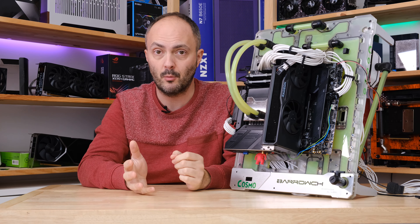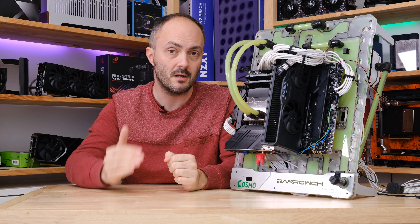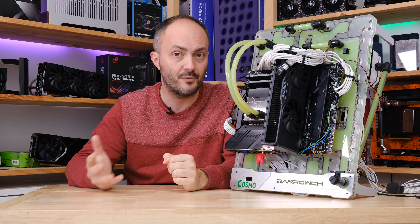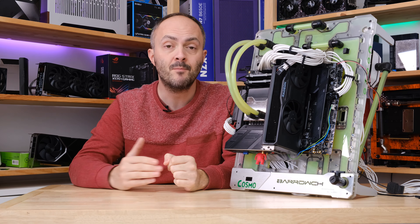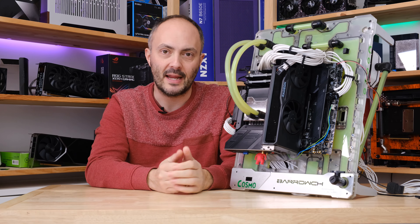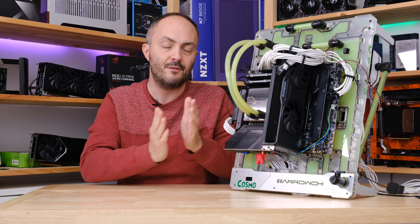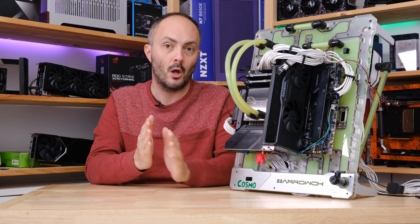We then have another option for those of you with high-end air cooling, all-in-one liquid coolers, or even custom liquid cooling — applying a slightly higher overclock and a slightly higher voltage, still running way cooler than stock speed but getting a slightly higher performance result. Then there's a third option with a slightly reduced overclock and a much lower voltage for those with a more modest air cooler.